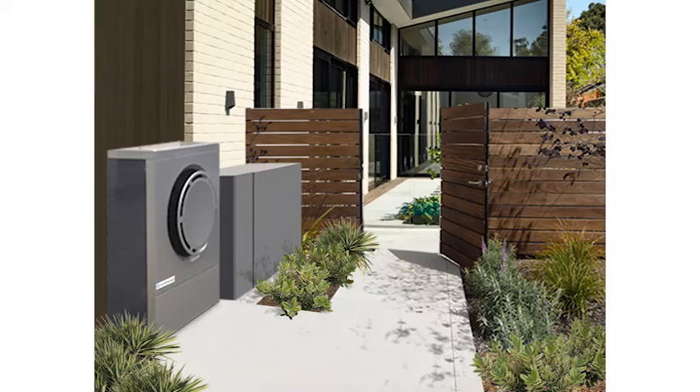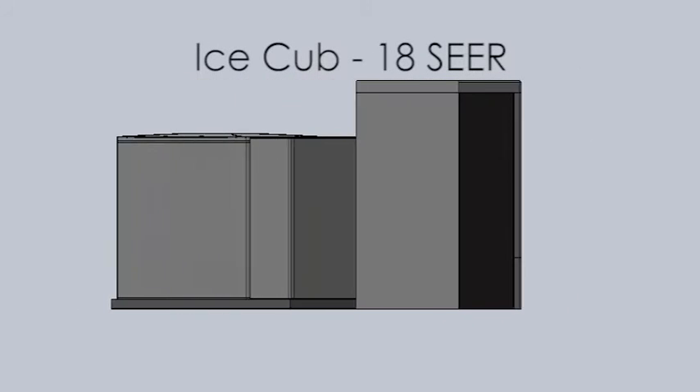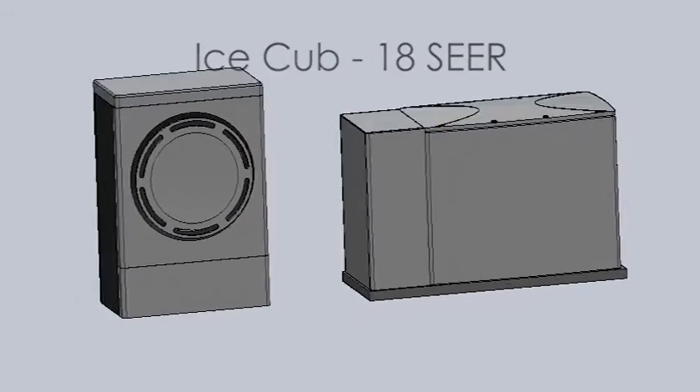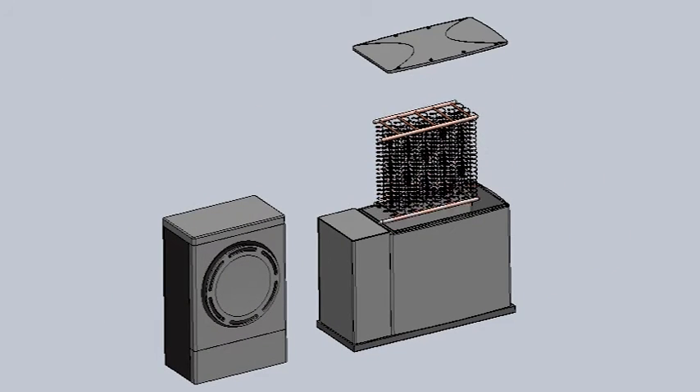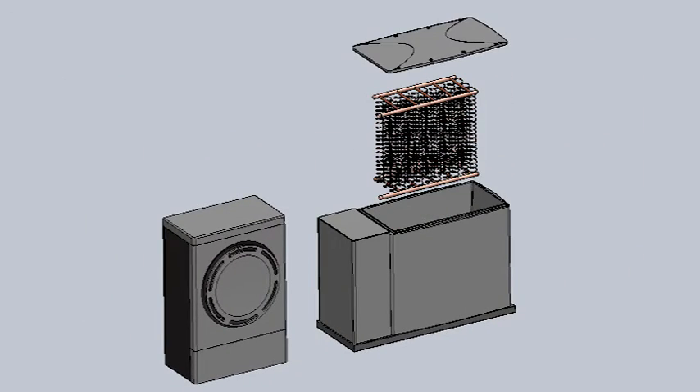We also have a second solution, which is our SEER 18 solution. It's a high-efficiency unit where the design is exactly the same. We've really looked at the cooling and heating engine in a different way — we wanted to make it an extremely attractive unit. We've made it a lot more slender so that even though it's a much higher efficiency cooling engine, it can still fit in the same space, like in the same side yard.